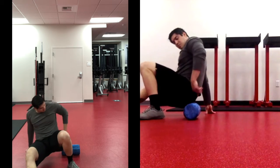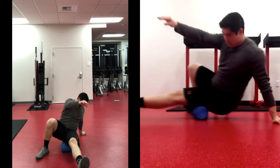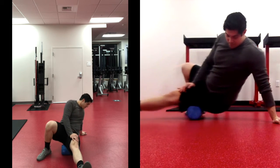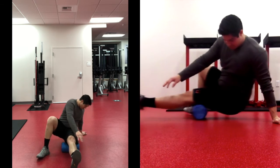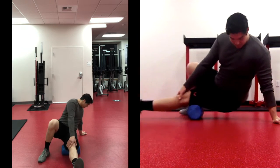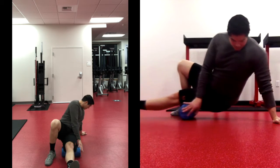Now let's switch to our left hamstring — the back of the thigh. Just like the quad, start with just the top half: roll from the bottom of your butt cheek down to about mid-thigh, back and forth. After a couple of reps, switch to the bottom half — starting at the knee and going up to mid-thigh. Then start rolling the full length from the bottom of the butt cheek down to the knee. Make note of really sore areas, and feel free to pause if you need more time here on the legs.